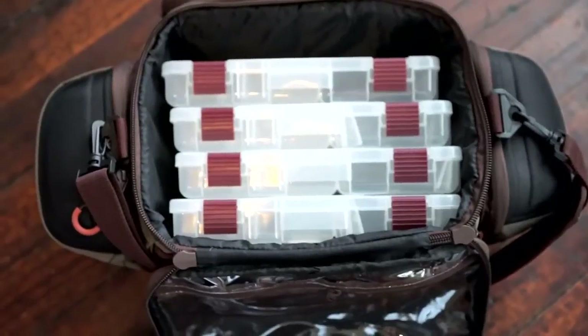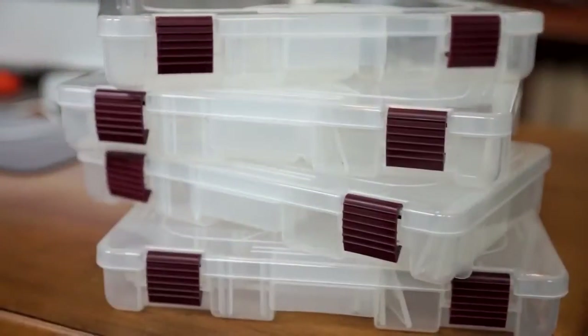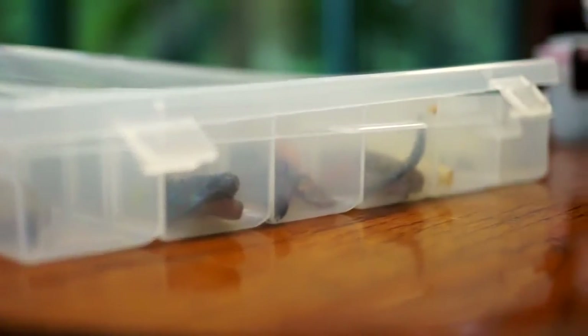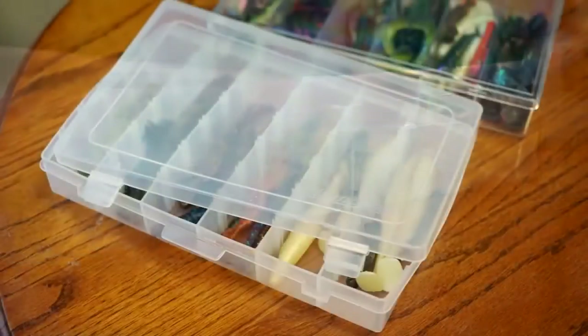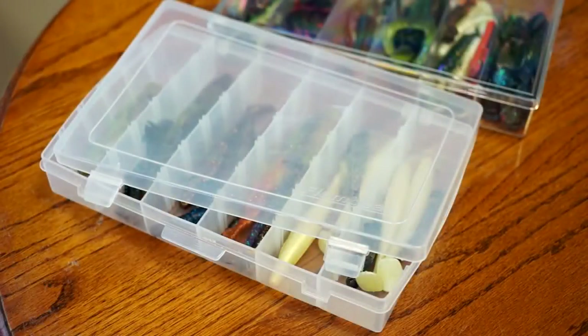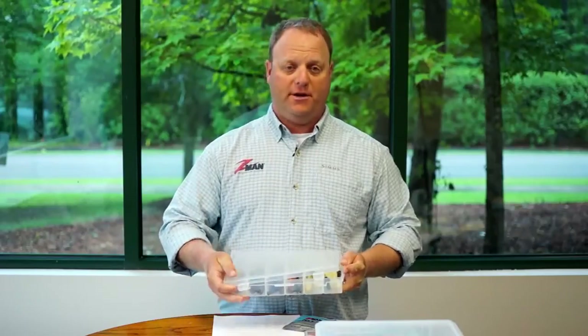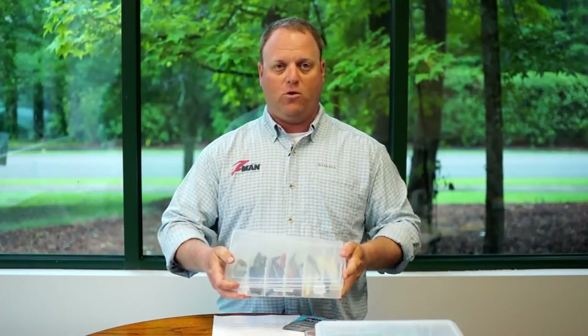A lot of people want to use a typical utility box or tackle tray to store their plastics, and we recommend against this. Those boxes are actually made of PVC — the same material that other soft baits are made of — and ElaZtech can react with those PVC materials. I wanted to show you an example of what can happen if you store ElaZtech baits in one of these trays. These baits have been in this tray for about two or three years and the tray is completely warped — it no longer can open and close.